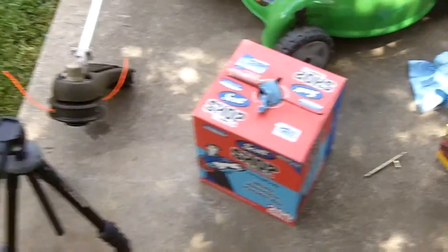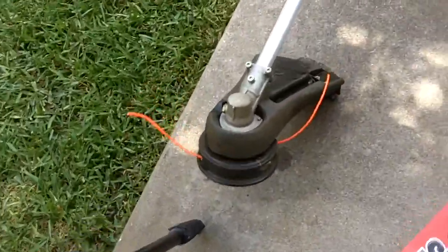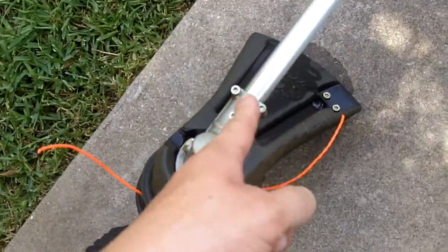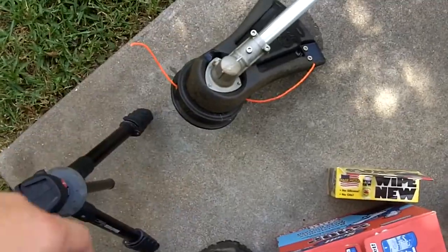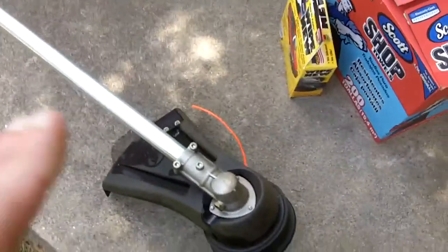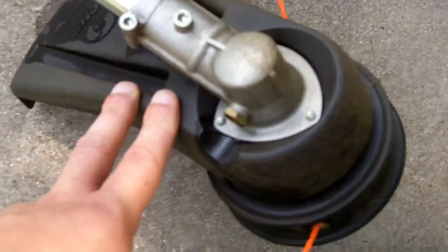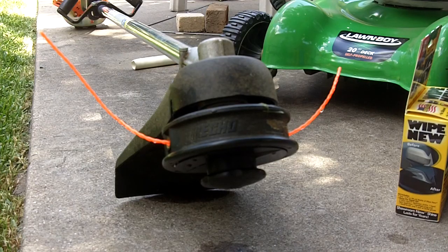This video is going to be about applying Wipe New on the cutting shield of my SRM 225. I just washed it off a little bit, but to make things easier I'm going to take the guard off and do a thorough cleanup on it.